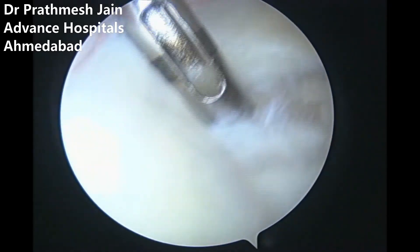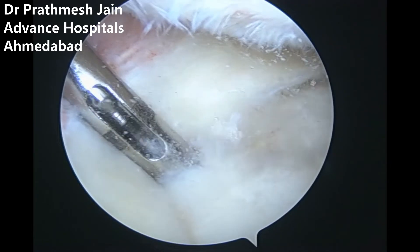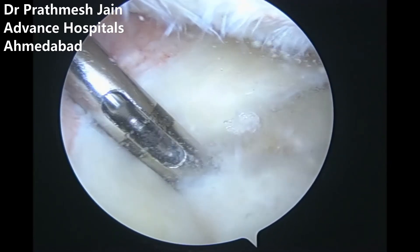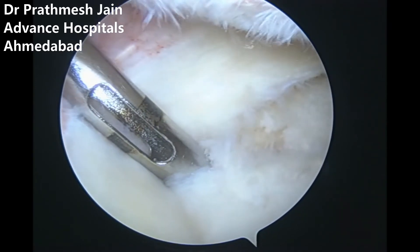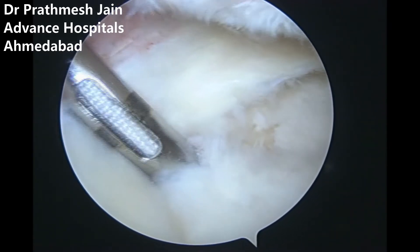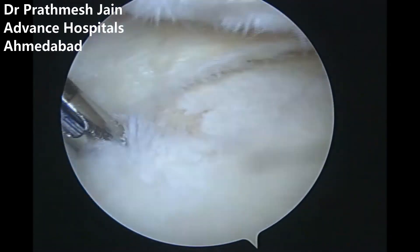We have developed a new anchor called the X-fix anchor — an extrusion repair anchor. It is an all-suture anchor with number 0 wires. This anchor goes into the tibia on the anteromedial aspect, and we usually use two of these.